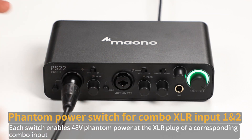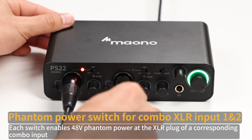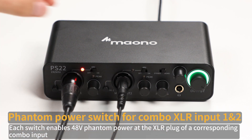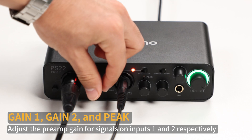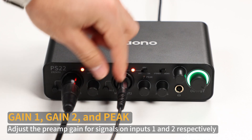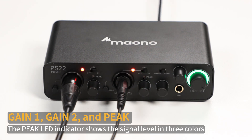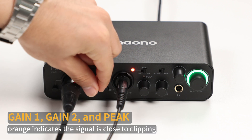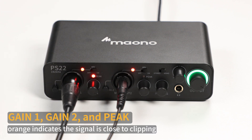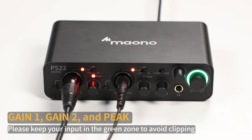Phantom power switch for Combo XLR Input 1 and 2. Each switch enables 48V phantom power at the XLR plug of a corresponding combo input. Gain 1, Gain 2 and Peak: adjust the preamp gain for signals on Input 1 and 2 respectively. The Peak LED indicator shows the signal level in three colors: green indicates a normal input level, orange indicates the signal is close to clipping, and red indicates clipping.